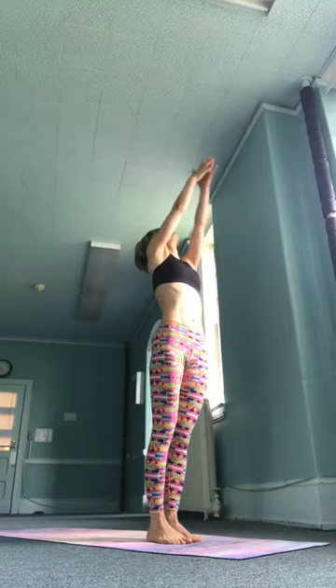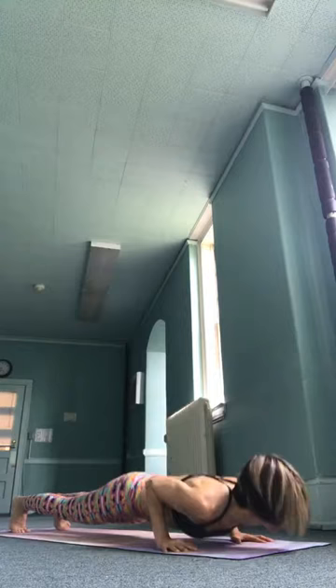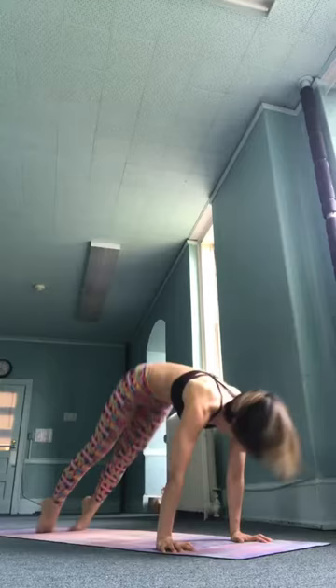Ekam, inhale, raise your hands, gaze up with the thumbs. Dwe, exhale, fold forward. Trini, inhale, look up. Chatwari, exhale, jump back to chaturanga dandasana as you bend your elbows, lower down. Pancha, inhale, upward facing. Shat, exhale, downward facing.